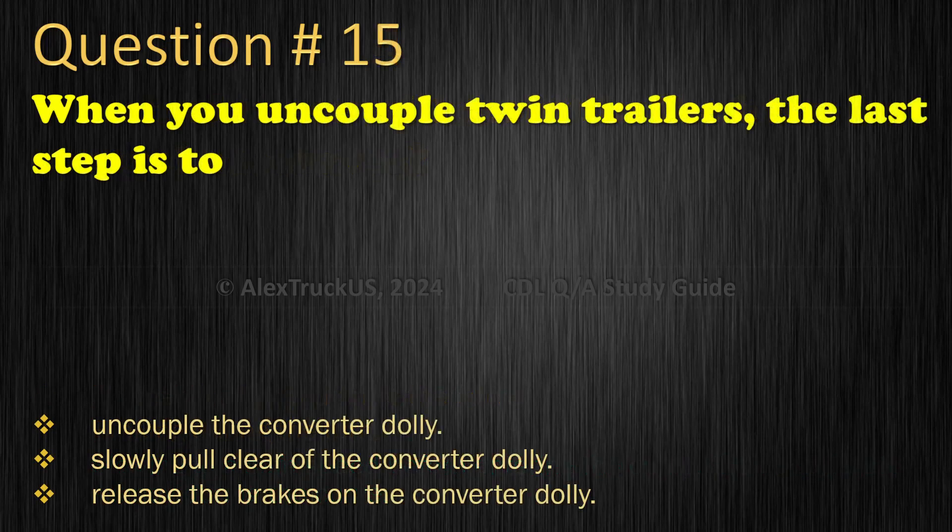Question 15: When you uncouple twin trailers, the last step is to: Uncouple the converter dolly; Slowly pull clear of the converter dolly; Release the brakes on the converter dolly. The correct answer is: Slowly pull clear of the converter dolly.